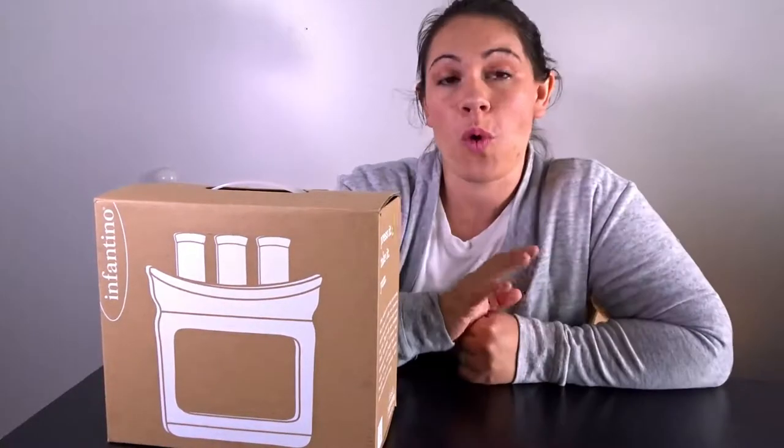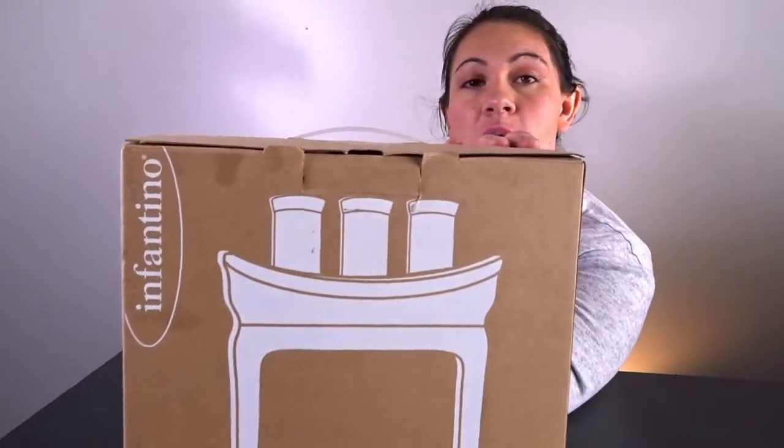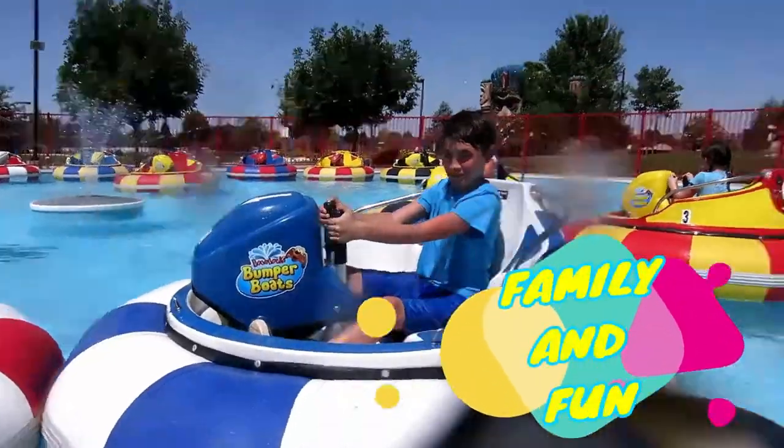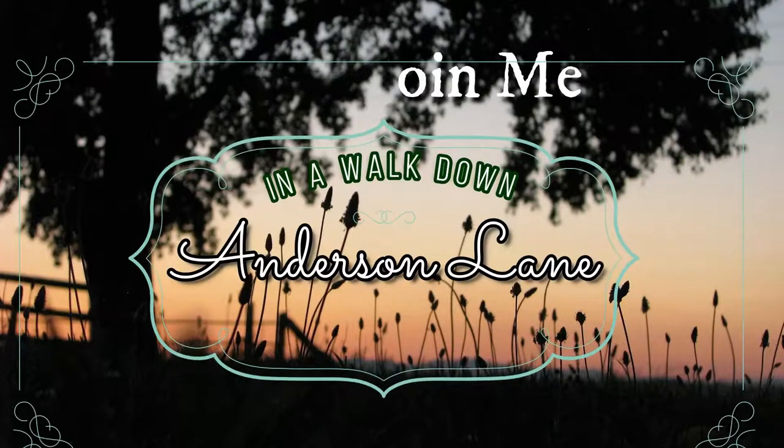Hey guys, Sam here with a tutorial on how to use this Infantino Squeeze Station. If you saw my last video, which I will link up in the corner, you know that I make my own baby food.